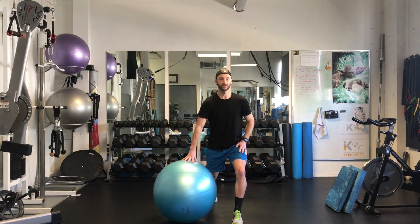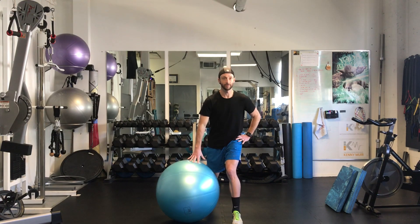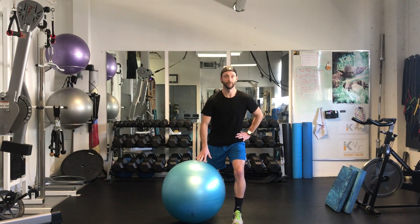Coming down, touch, come on up. Make sure the hips stay square — you're not dropping in with the knee or dropping the back hip. Try and keep as level as you can, coming up and down through that movement.